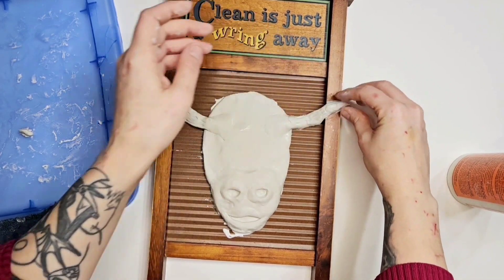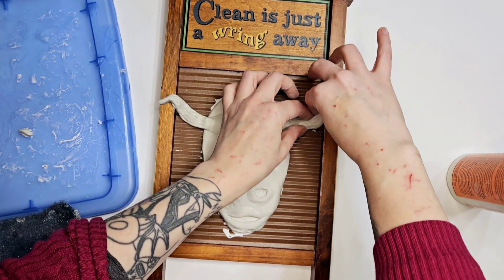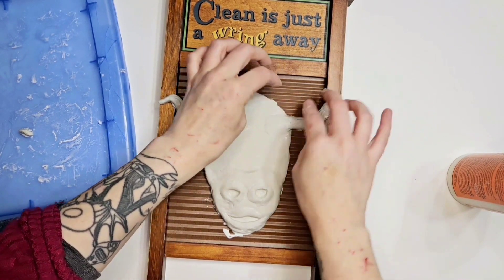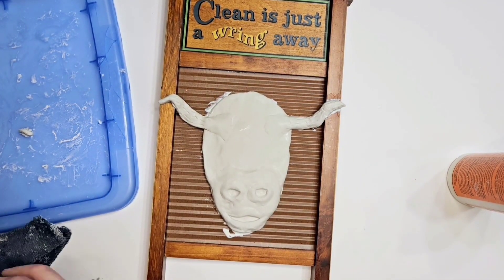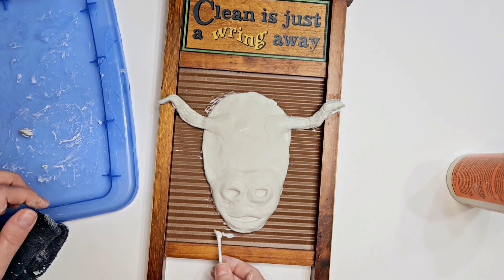It's like 40 degrees out and I don't want to go in my barn today — really really cold. See how he just shaped his little horn on there, and I'm just cleaning up my mess with some Q-tips.